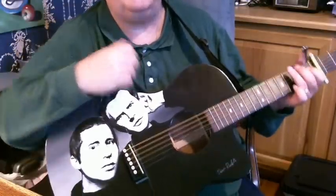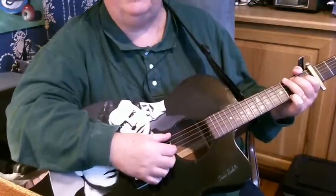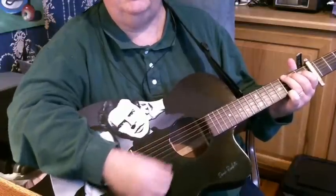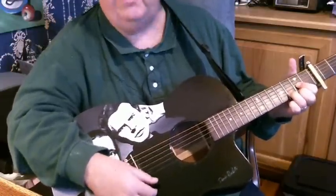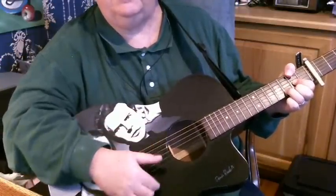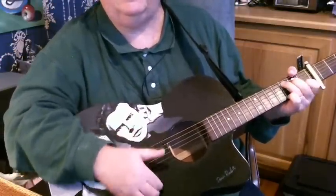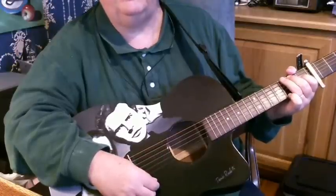So starting on the fifth fret, let's start with the chords. The little intro is G, D over F sharp. That's a D where you reach your thumb over to play the F sharp bass. Then C, and G. Then you start in with the verse.